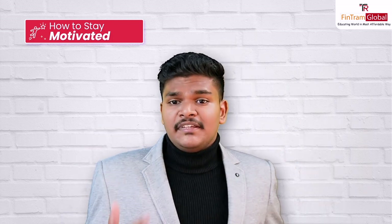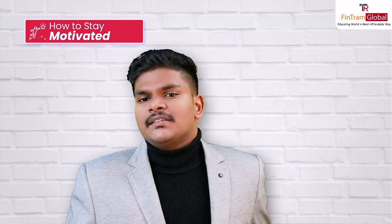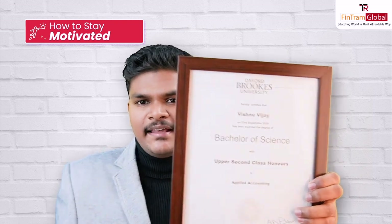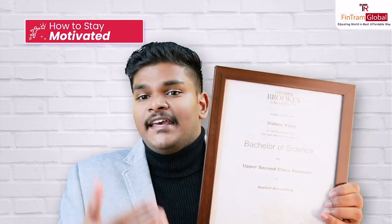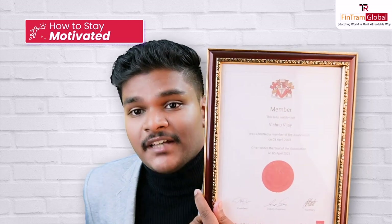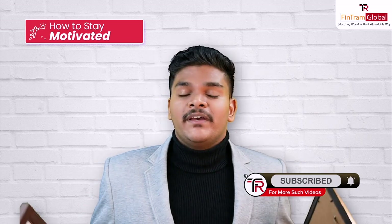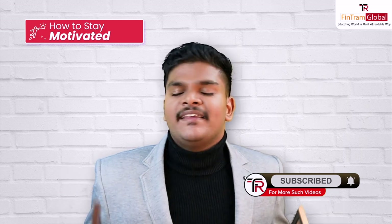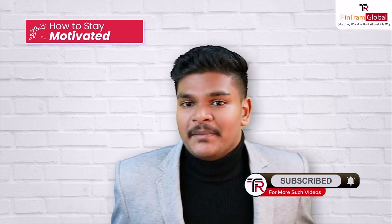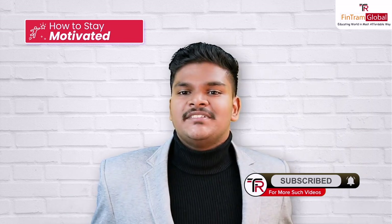Always remember: hard work always pays off. I personally know someone who started their ACCA journey in 2017, and in 2019 was awarded an Oxford Brookes University Bachelor's in Applied Accounting. At the age of 19, he completed his ACCA exams, and by the age of 22, he was admitted as a member to the Association of Chartered Certified Accountants — I'm just talking about myself. But the lesson is that hard work always pays off, and with proper planning and implementation, you can get there too. I wish you all the very best for your upcoming exam. Don't forget to subscribe to our channel and click on the bell icon to stay tuned for more informative videos. This is Vishnu Vijay, signing off for now.